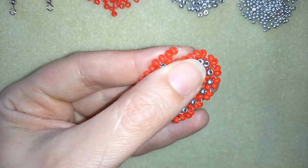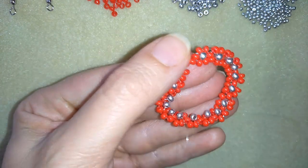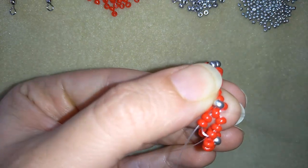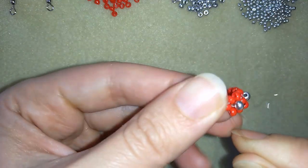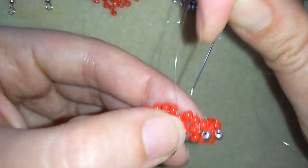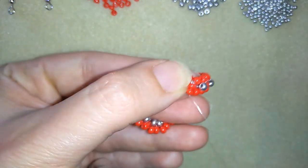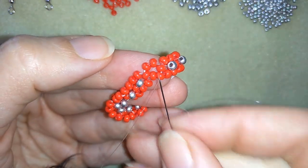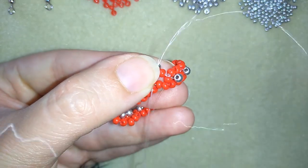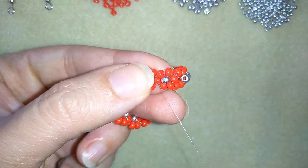When I pull, I have another element. Don't worry if at first this doesn't look like a nice circle — we'll fix it later. The important thing is to go around this circle. You could do even two times — I'm just reinforcing my work. Now I'm exiting through this bead, and I'm going to take just one silver bead and go through the opposite bead in the same direction where my thread is pointing to. Now my flowers are connected.